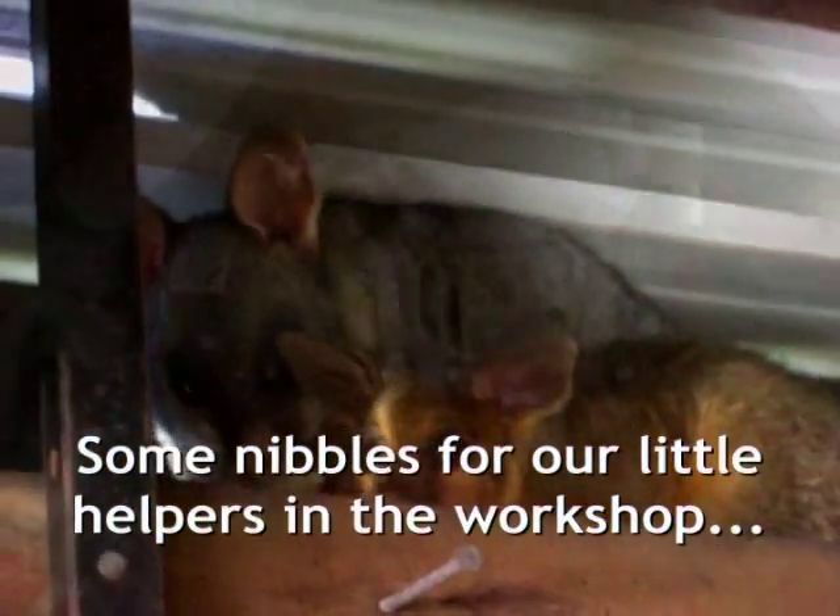Hello possum. Are you eating a bit of banana? And there's your little baby.